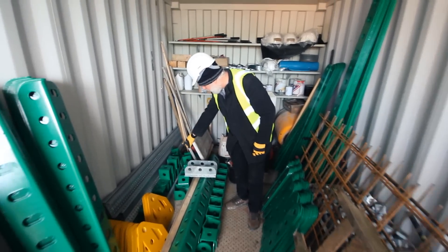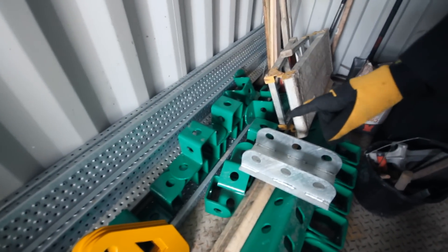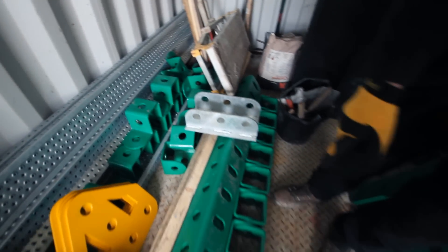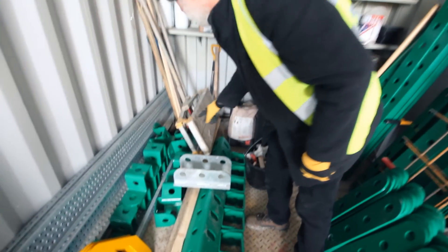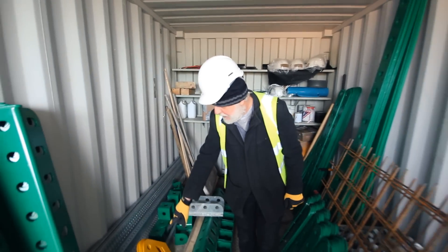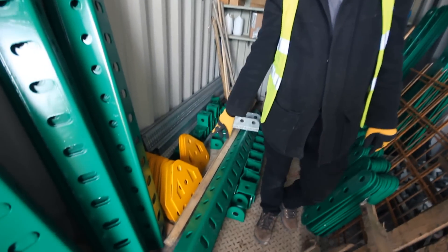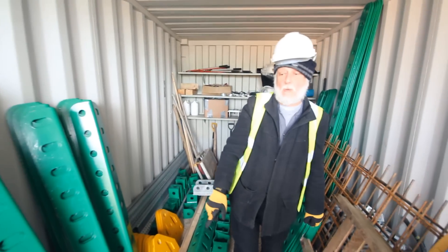We've got top hat brackets, which look like a top hat. We've got U brackets, which look like a U. And we've got Z brackets, which look Z-shaped. And these yellow things are trunnions. And those are the big plates — we won't need these till the very end. These are very heavy.